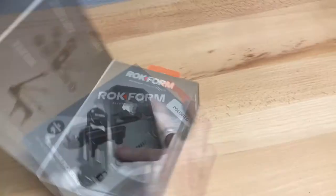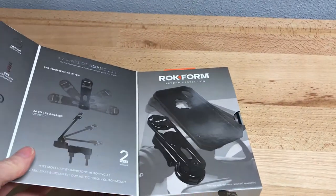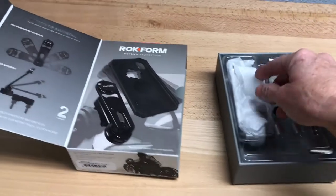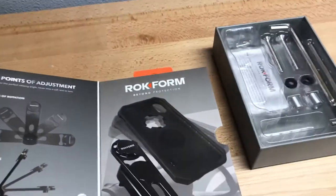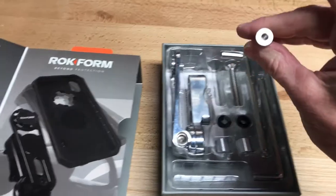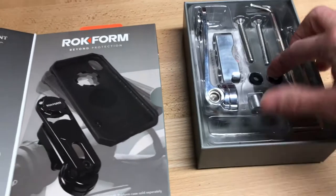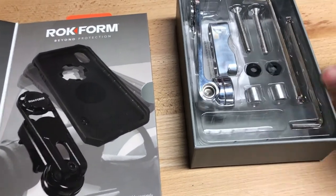Okay, let's see what's in the box. Now it involves a wrench, some spacers — both metal and rubber spacers.